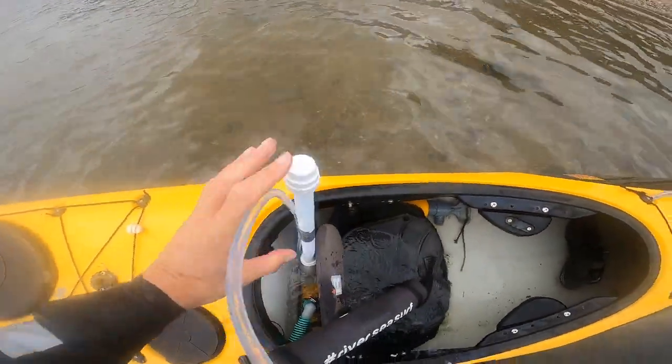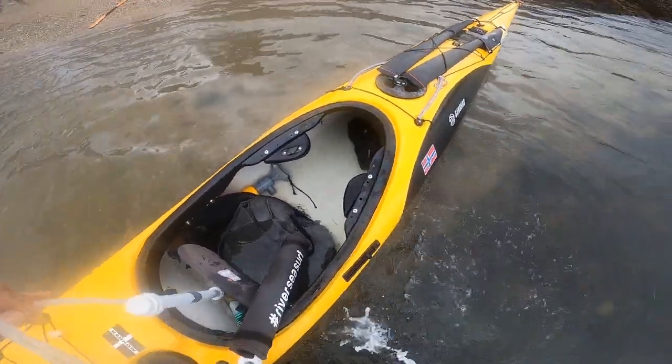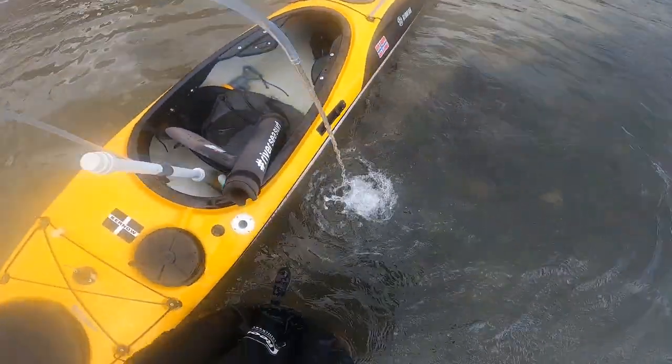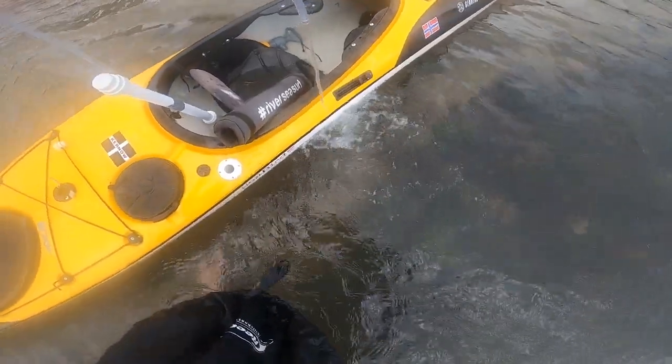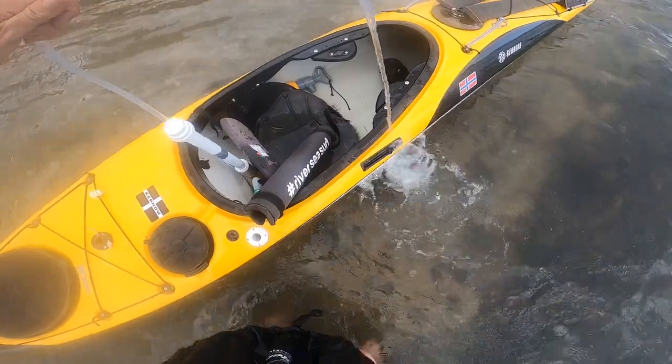This is the handheld electric bilge pump that I've just built. I showed you how it was used earlier. You can use it on your own boat, you can pass it to someone else, you can take it on a trip, and I'm going to show you how to build it.